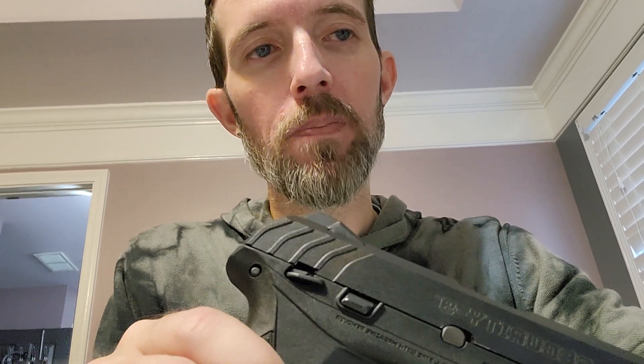Get some practice with it. Your range should let you try out every firearm they have before making a buying decision. It's Cody the Duke signing off. Be safe, have a great holiday season, and check out some of my other videos — like and subscribe. Thank you, bye.